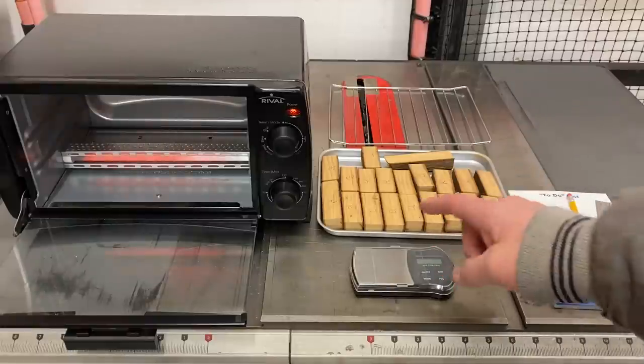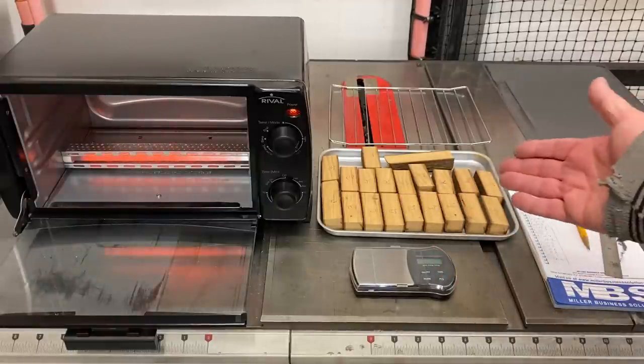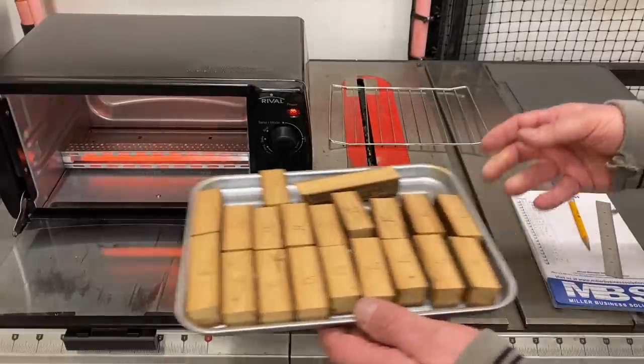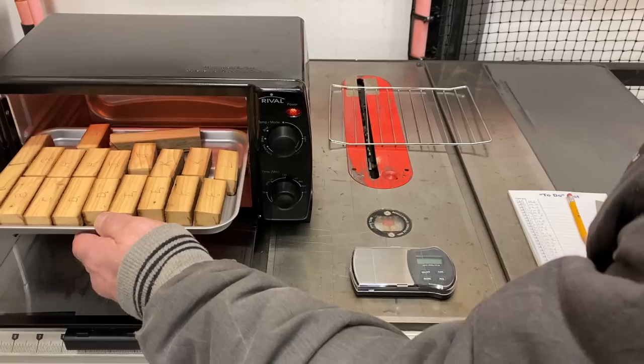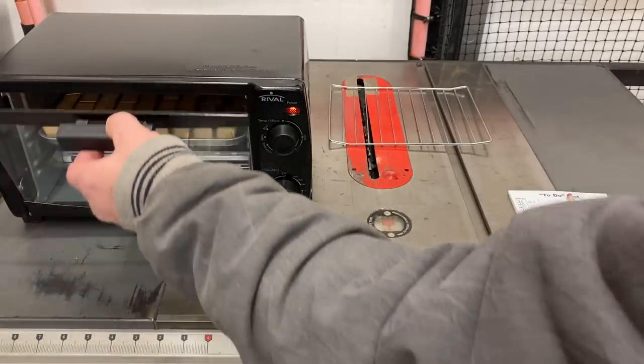I have this nice little gram scale. I weighed each blank and documented its current weight. I've got them on the tray; my toaster oven is heating up to 150 degrees right now, and I have set the timer for 30 minutes. We're going to let these blanks cook and then re-weigh them.